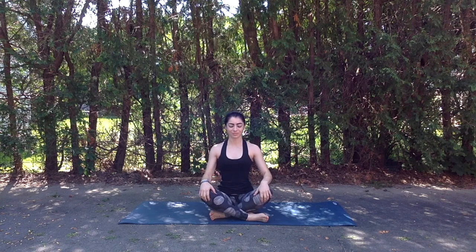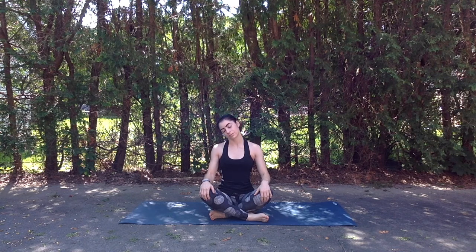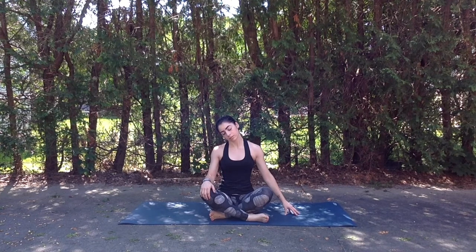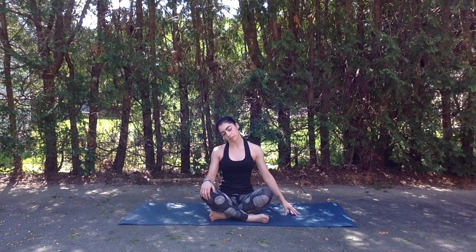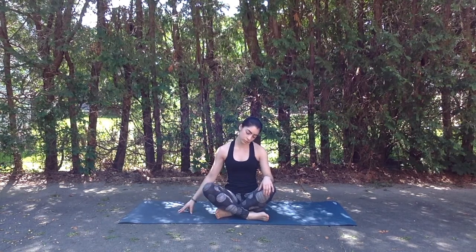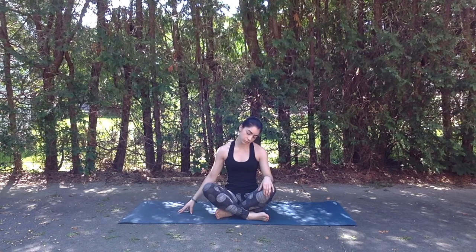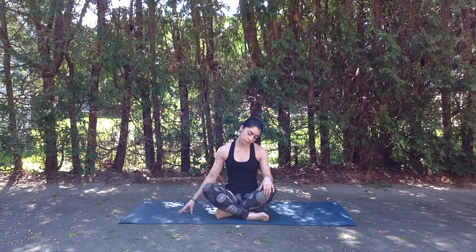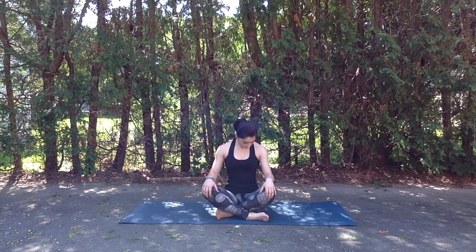Hands can gently rest on the knees, lifting the spine nice and tall as we engage the core, drawing shoulders down. Exhale, we'll drop the left ear to the left shoulder as right fingertips come down onto the mat. Nice belly breaths here, eyes can remain closed. And inhale coming back through center, exhale we'll drop the right ear to the right shoulder as left fingertips come down onto the mat.